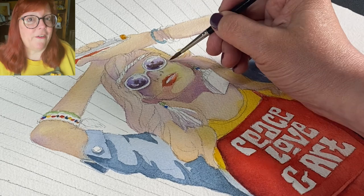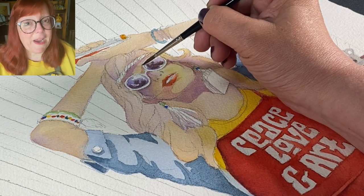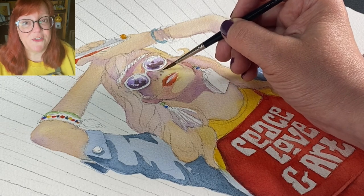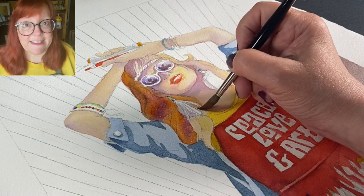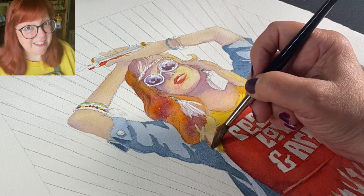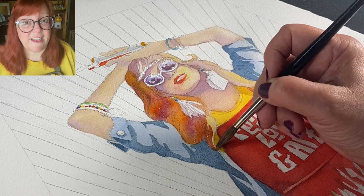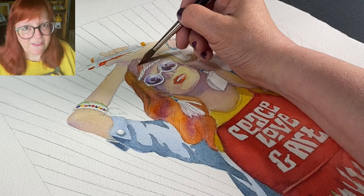Peace, Love, and Art is all about inspiring you and inspiring me. To inspire you, I want to provide encouragement and inspiration as we get into the summertime, because it gets busy. We get busy with vacations, gardening, going out and doing stuff — just activities.